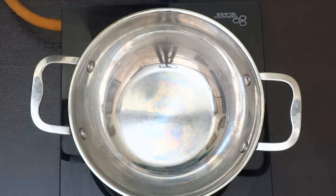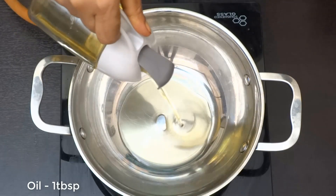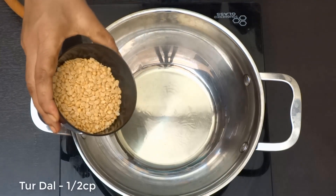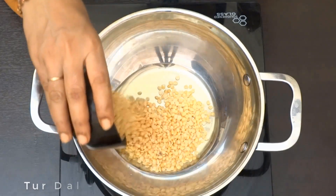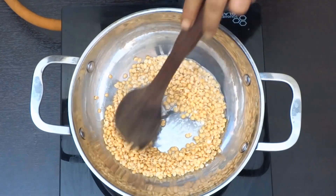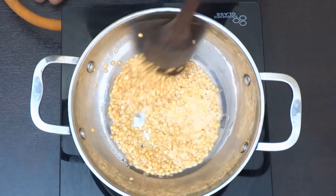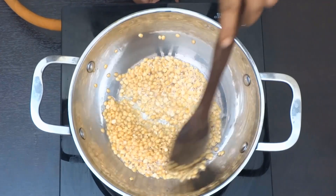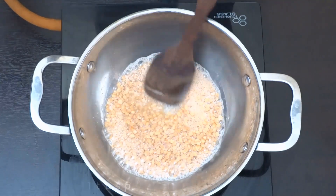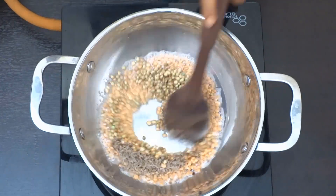Kandhi Pachadi — put a pan on the stove and add 1 tablespoon of oil. Add 1 cup of water and 1 tablespoon of a spice mixture. Add 1 teaspoon of jellikar and stir it up.